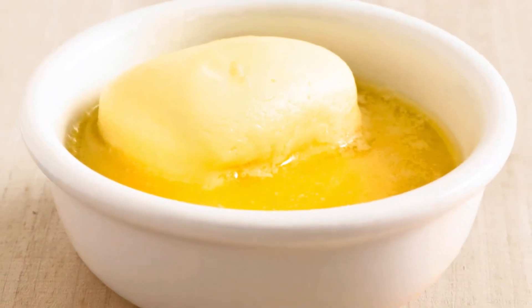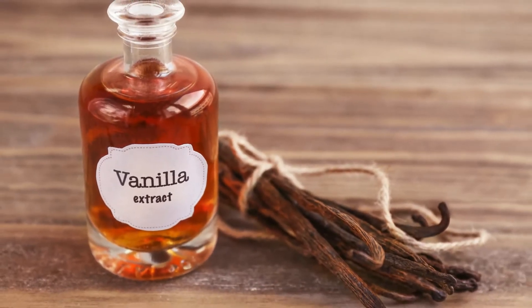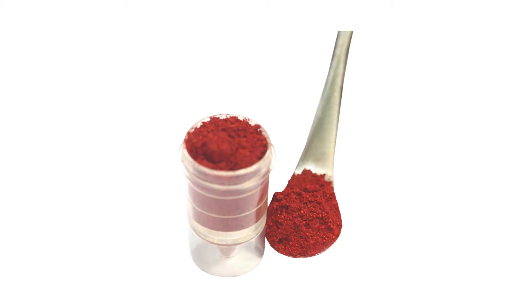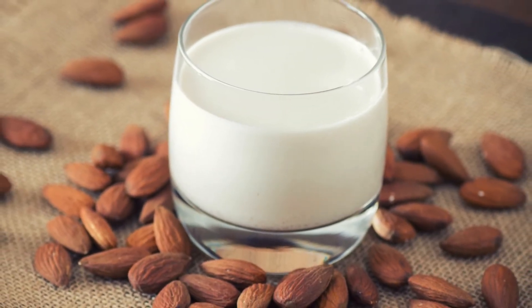¼ cup melted butter, cooled. 2 large eggs. 1 teaspoon vanilla extract. ½ teaspoon red food coloring. ¼ cup unsweetened almond milk, or buttermilk for extra tang.